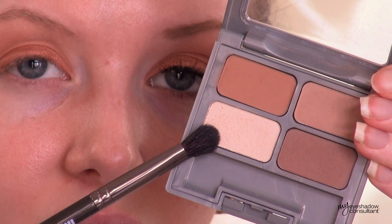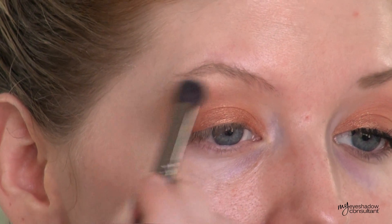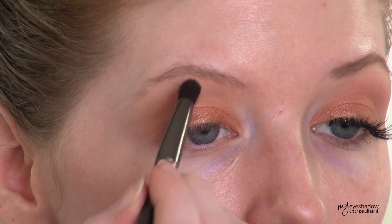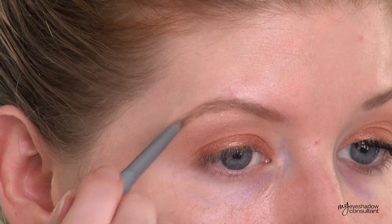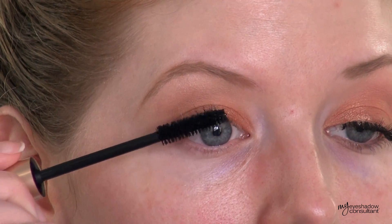Then I'm going to take the blending shade from the Physicians Formula Classic Nudes Quad and use this to highlight the brow bone. Then I'll go in with L'Oreal's Infallible eyeshadow in Iced Latte and add a little bit of this under the brow bone for that beautiful summer glow. And I'm filling in the brows here with the Physicians Formula Pencil, curling the lashes, and applying a little bit of mascara.